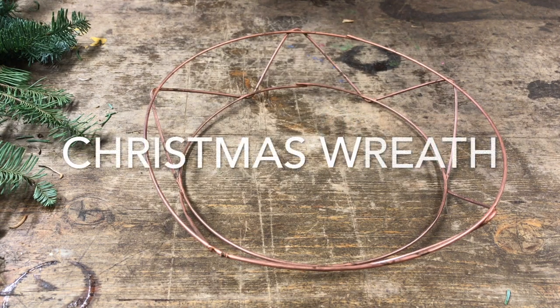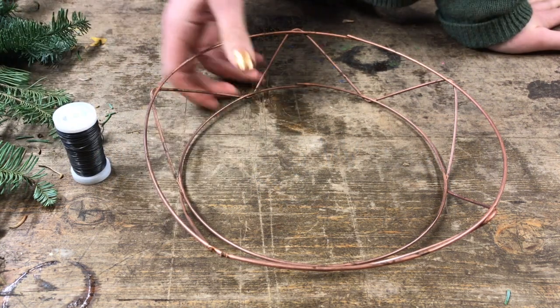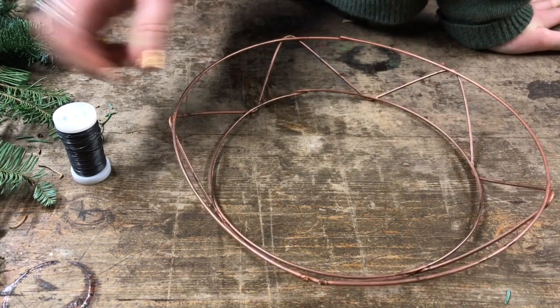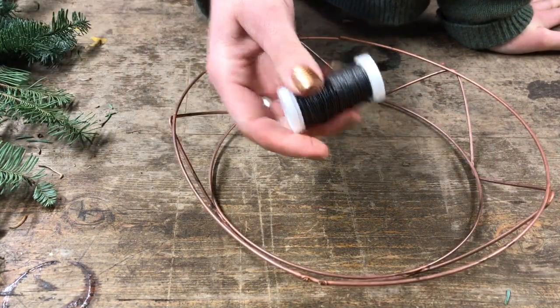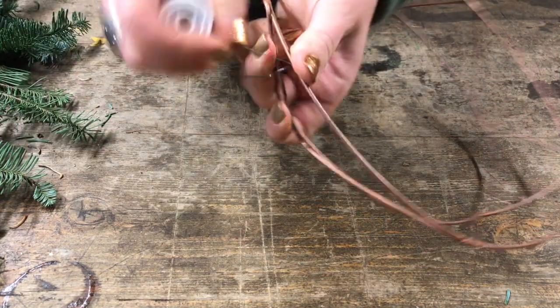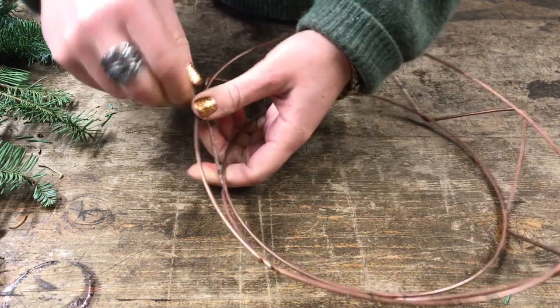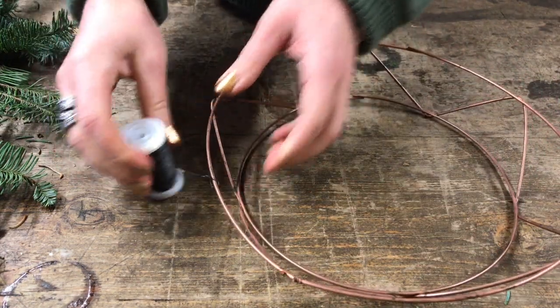This morning I wanted to share this really simple technique for making a Christmas wreath without using a moss base. I have a 10-inch frame here and a roll of reel wire, and I am simply going to start by attaching the reel wire — just looping it on and then twisting — and that will give me my starting point for the wreath.